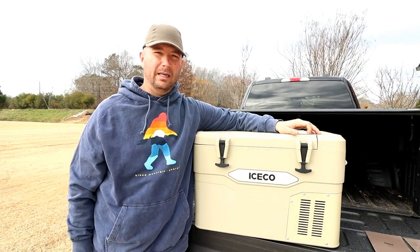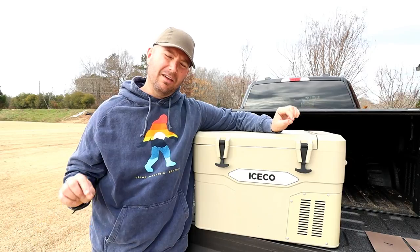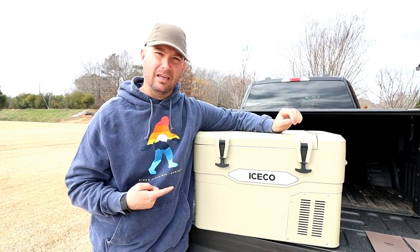Welcome back friends. Corey from Wondering Weekends here. I've got an interesting product review for you today. What if a Yeti cooler and a freezer had a baby? That's kind of what we got here.